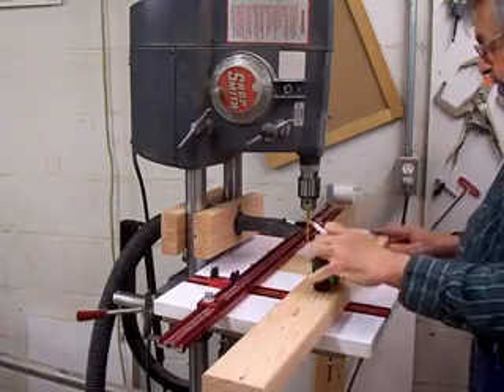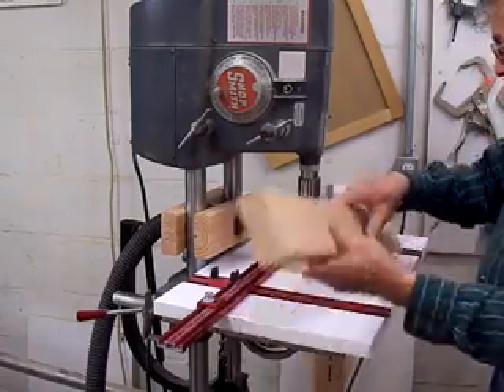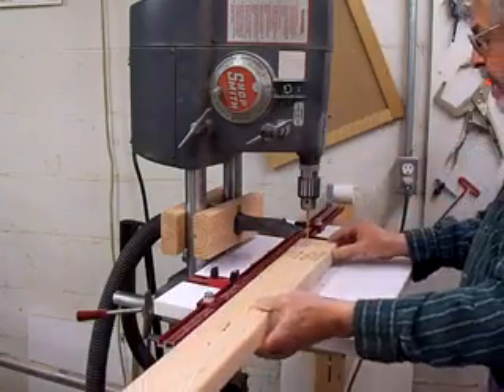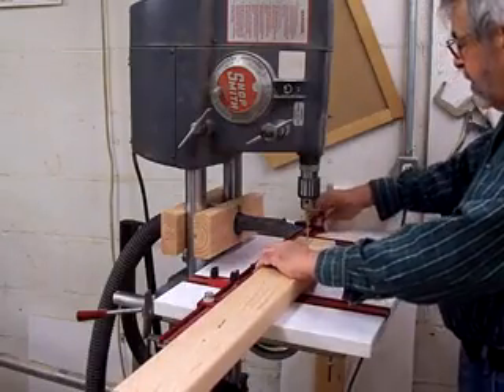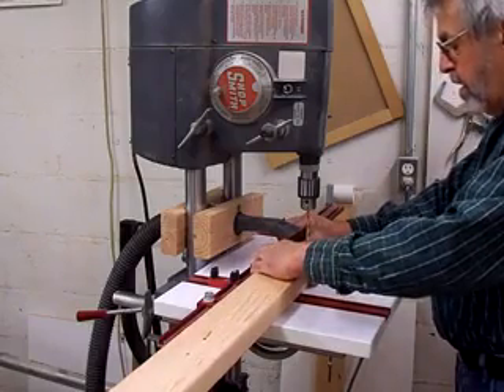I'll come down about three quarters of an inch, two or three quarters, keeping it equal and of course centered. Now set the stop for the first hole.